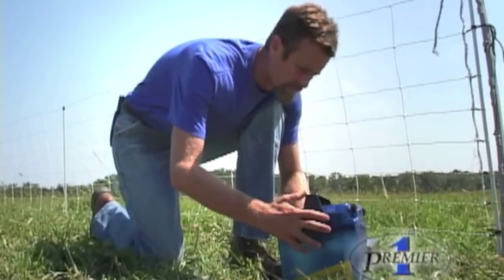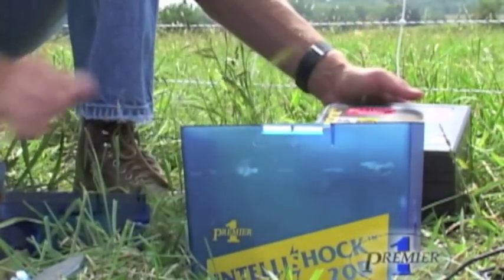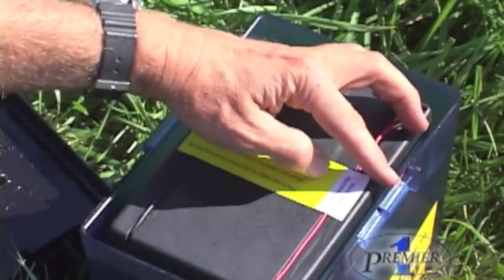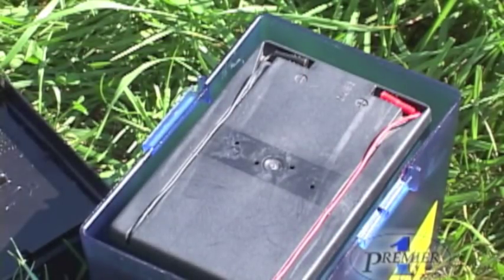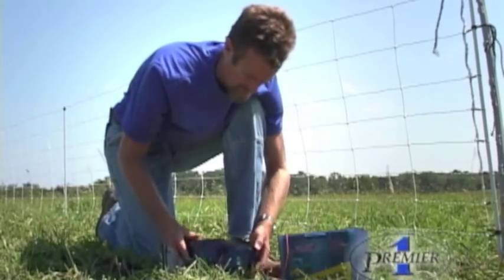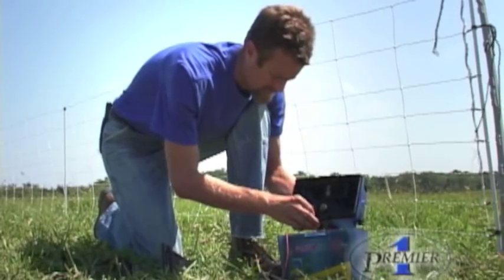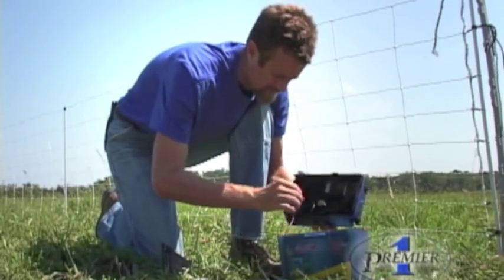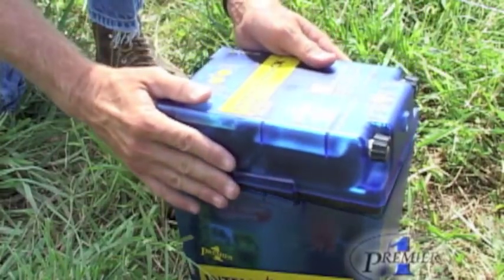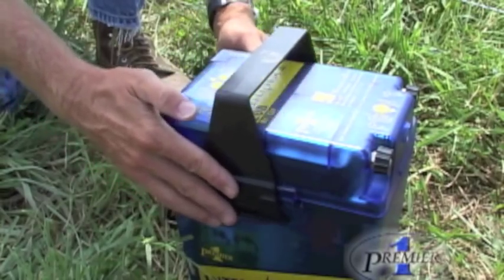To connect the 20B energizer, remove the energizer handle. Then remove the lid of the energizer and place the nine volt dry cell battery into the base of the 20B. Make sure to completely remove the paper from the top of the nine volt battery. Then pull the leads out of the grooves. On the underside of the energizer, attach the black wire to the terminal marked with a minus sign, and attach the red wire to the terminal marked with a plus sign. Put the energizer lid back on, making sure all of the wires are tucked inside. Replace the handle, making sure it snaps into place.